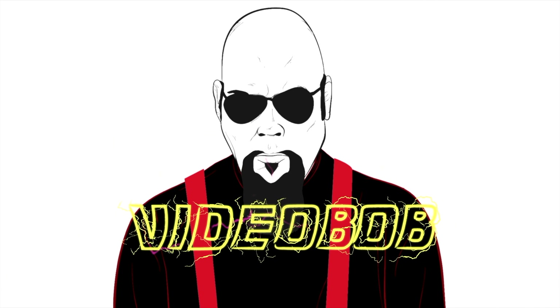Hey everybody, it's Video Bob, and we're working on a Rolls-Royce. Imagine that. Here at American Bus Specialist, my buddy Christian.